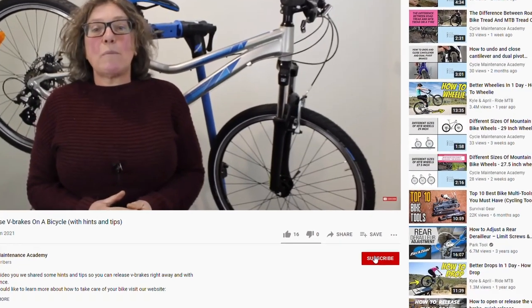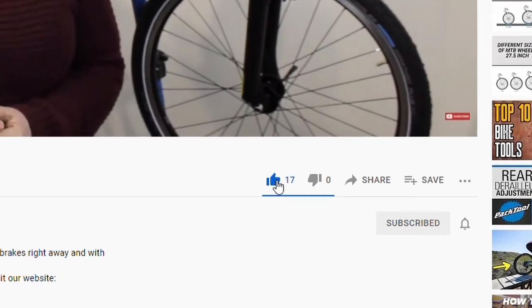Hi, Arek here from Cycle Maintenance Academy. Today I would like to show you how to replace a spoke. Before we begin, don't forget to subscribe to our channel and like our video. Okay, if you're ready, then let's begin.